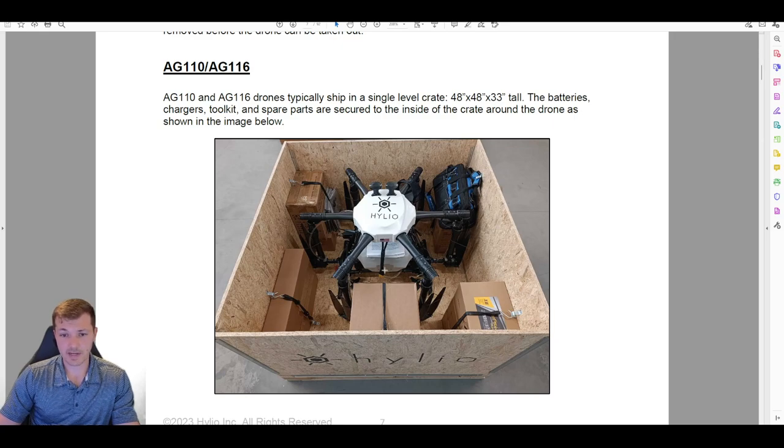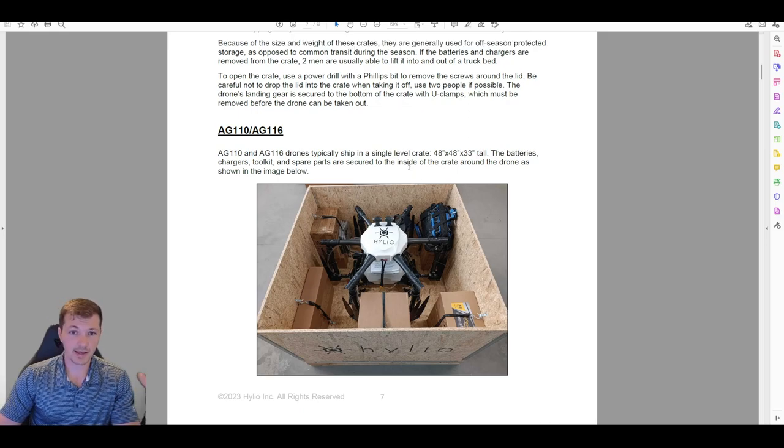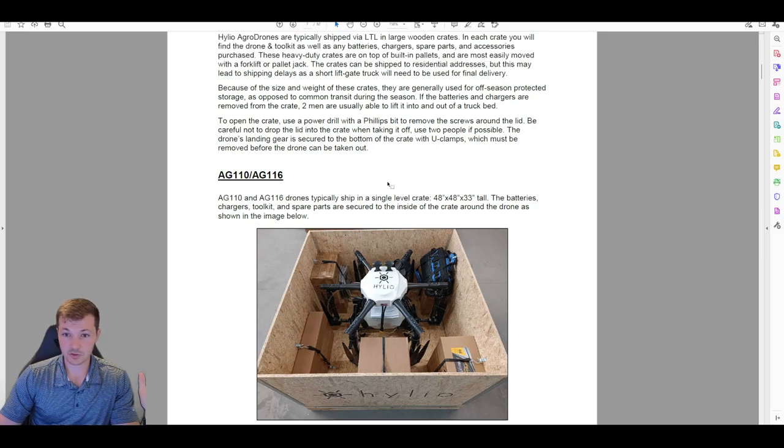You should have a stack of paperwork including a flash drive with copies of all the manuals, software installers, and related files. When you gave a deposit for the drone, you should have already received all of that by email. This is just another copy — it's extra.